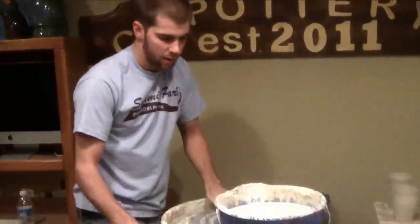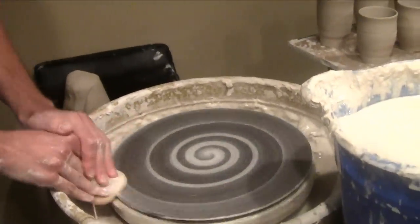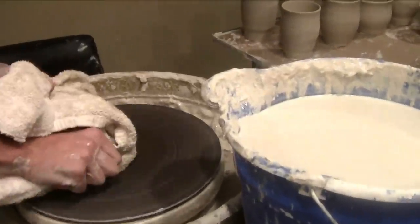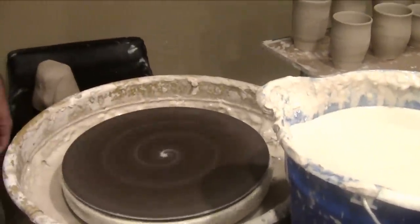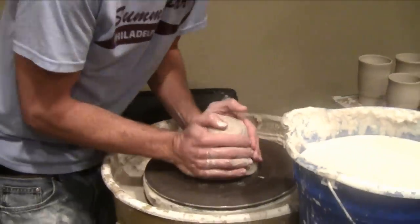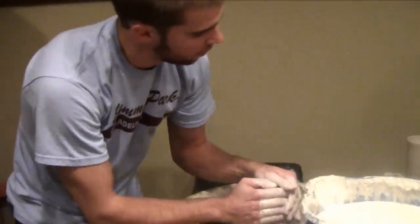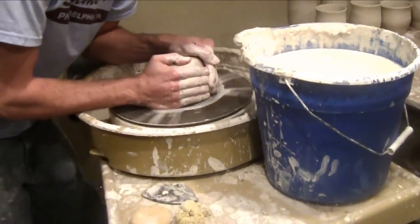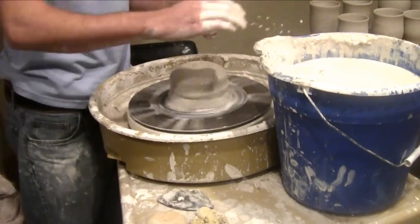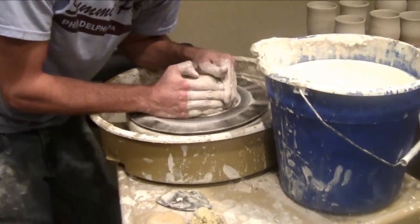This thing right here is called a bat. It's pretty much just like a plate to start the piece on — just so it's easy to lift off. You can throw right on the wheel head, but I prefer this. It's just easier to lift the pieces off. Something like these cups, I'll twist them and just lift them right off because they're small. But something this size, it's easier to use a bat.